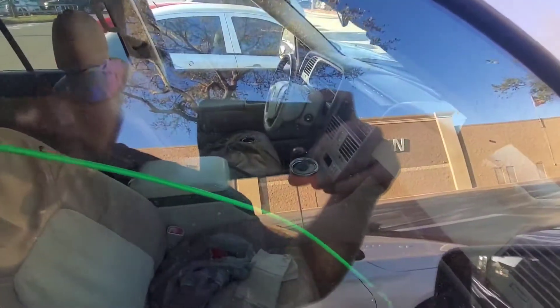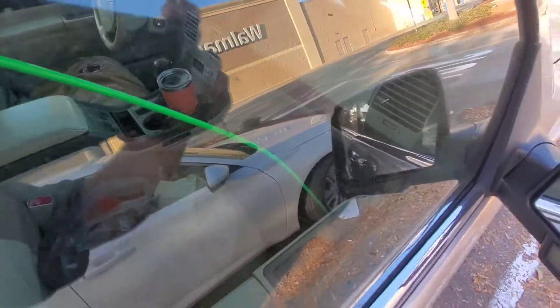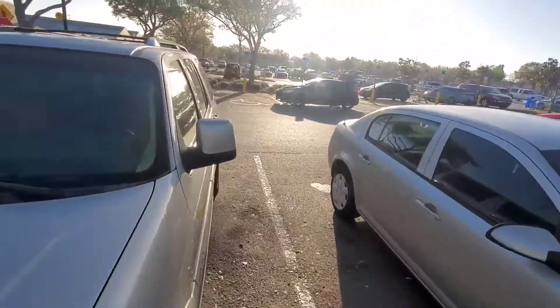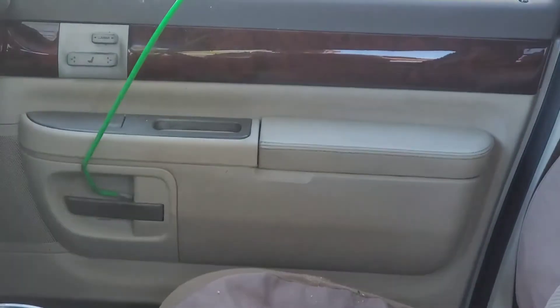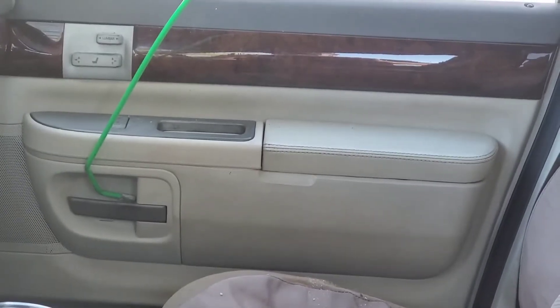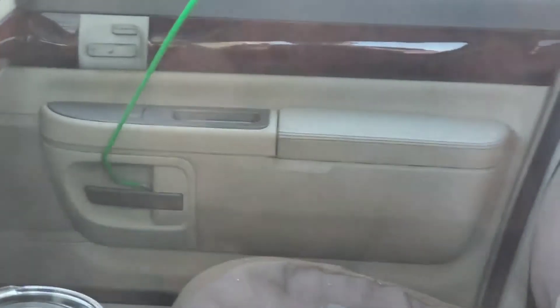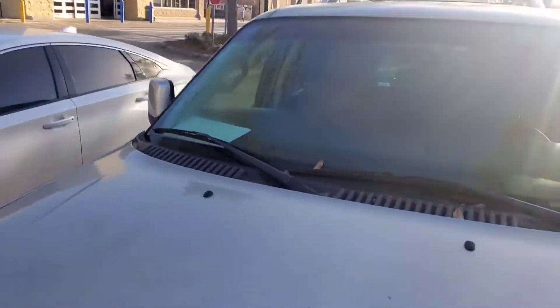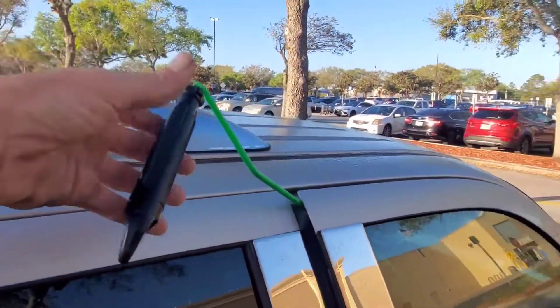This is a Ford, so on any Ford you just pull the inside door handle. I'm gonna go down there with the reach tool and hook that door handle. I'll go over to the driver's side to show you — basically I'm going in and getting my reach tool behind that handle, then I rotate it, which pulls the door handle and opens the vehicle.